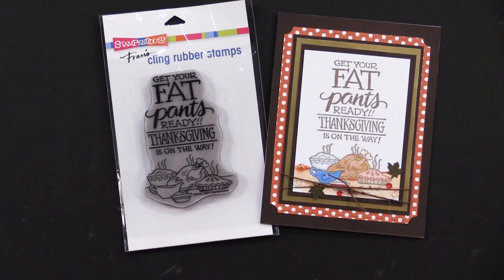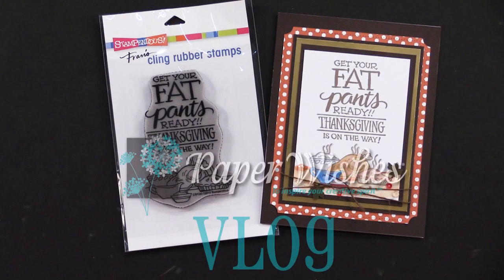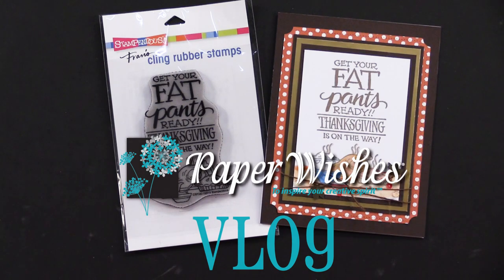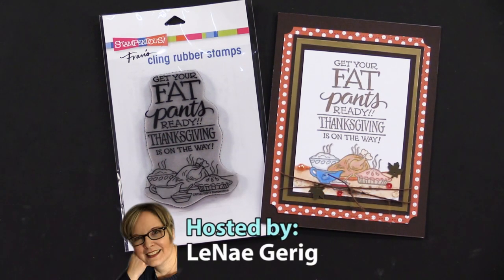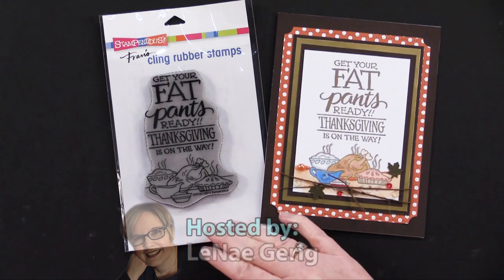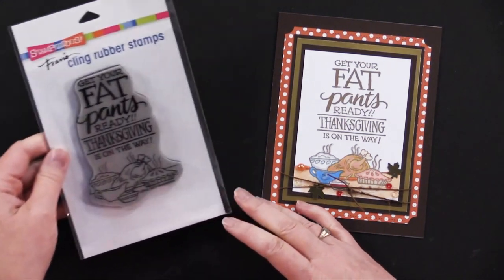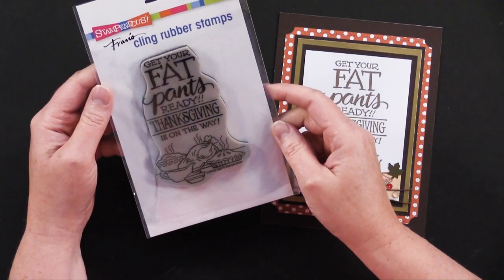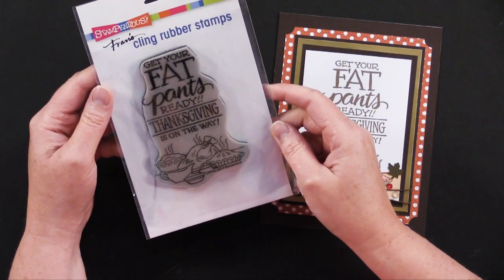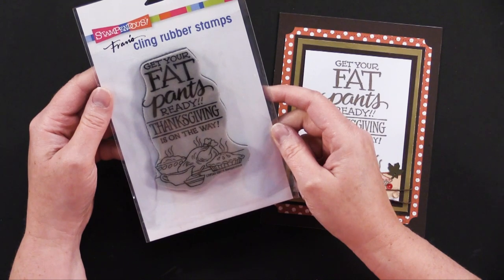Hi everybody, I'm Lene Gehrig and welcome to Paper Wishes Vlog. I am excited today to bring you some fall cards. We have had some requests for Thanksgiving cards, so I have one here today. From our friends at Stampendis, this one is — get your fat pants ready, Thanksgiving is on the way for sure.